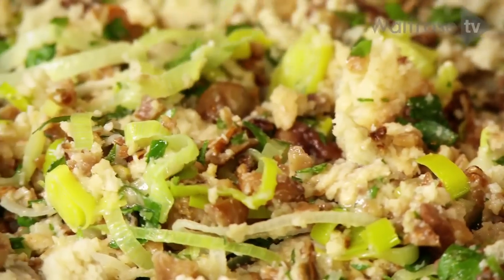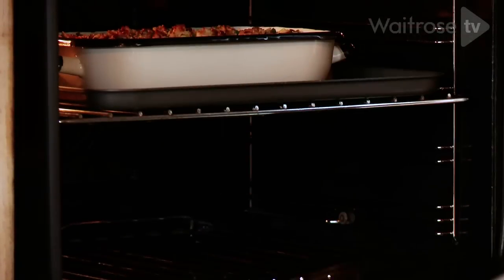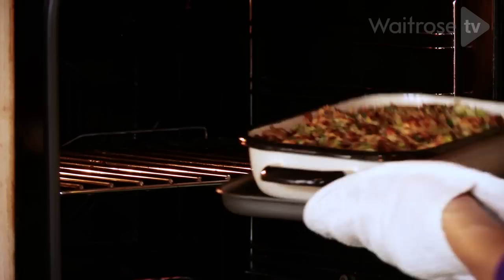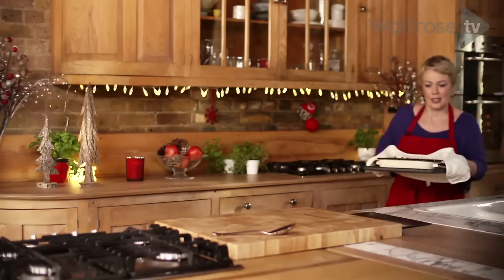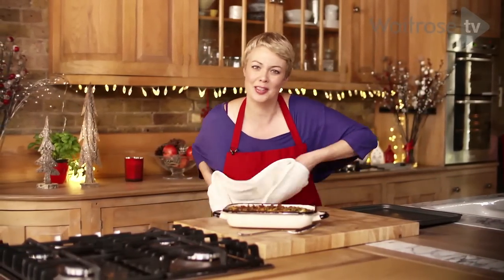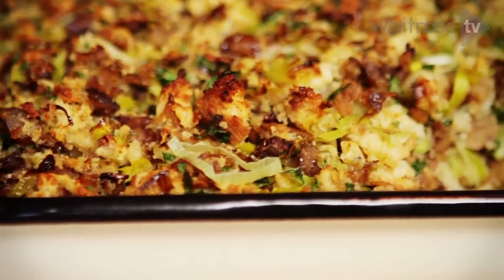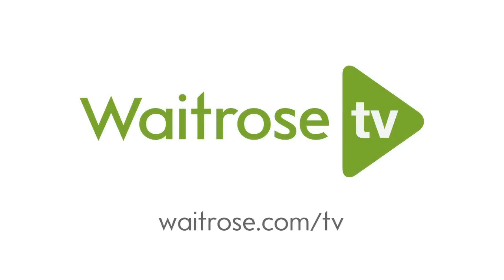Now it just needs 20 minutes in the oven so it gets all crusty and golden brown. There's my lovely stuffing — just pop it on the table and let everyone help themselves.